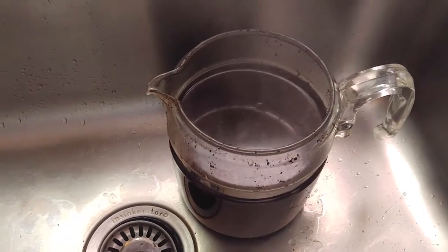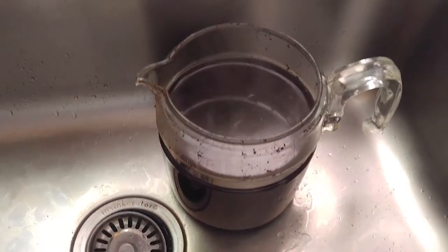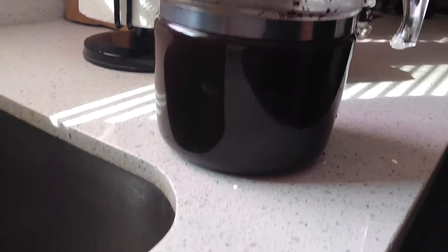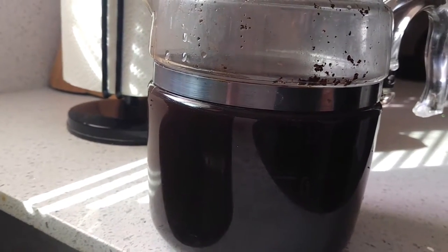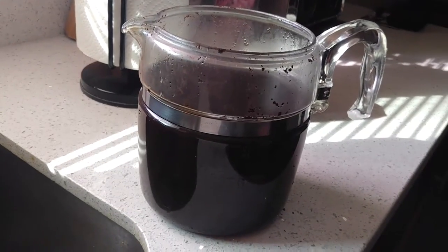Sorry, I'm trying to handhold this camera. The grounds are on the bottom — it's still steaming hot. I'm going to wait for it to cool down a bit and pour a cup, and see how much grounds I get in the cup.